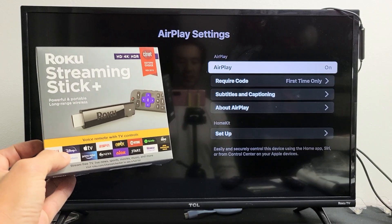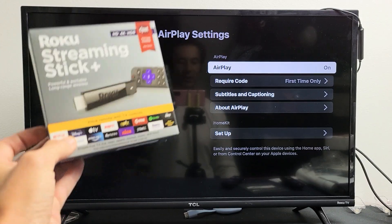I have a Roku Streaming Stick Plus. I'm going to show you how to turn AirPlay on and off.